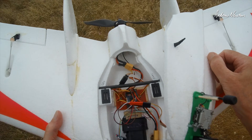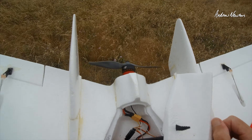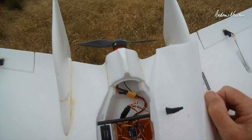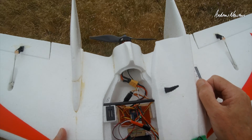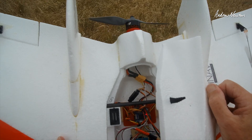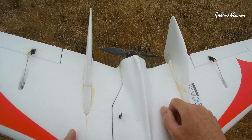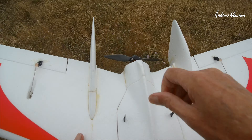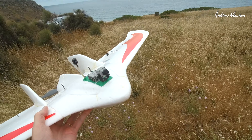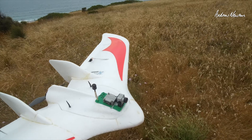I contacted Maytech about the current reading error — the current was reading 10 times higher than it should have with a current meter scale of 250 as recommended. It actually reads correct current with a meter scale of 2500. They said send us some high-res photos of the board, so I did, and they said it looks like we've got some wrong components on the board. The shunt resistor across which the current is measured should be 0.3 milliohms, but this board actually has a 3 milliohm shunt resistor on it, so using a current meter scale of 2500 is actually correct.